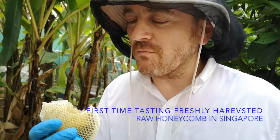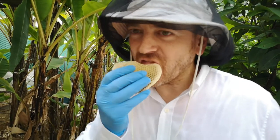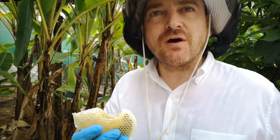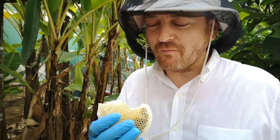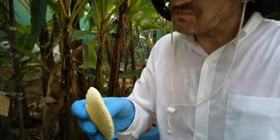Oh wow, it's amazing! It's sweet, but what I love about your honey, there's a bit of acidity there as well. Acidity, yes. It's beautiful. Now you can try the pollen, the bottom one. Here's the pollen.